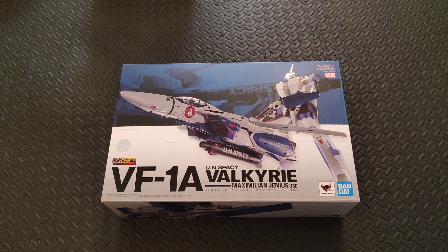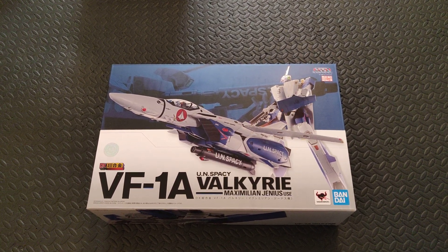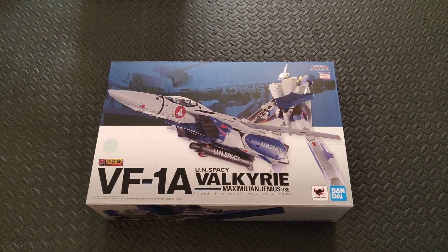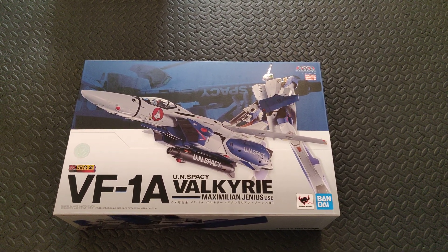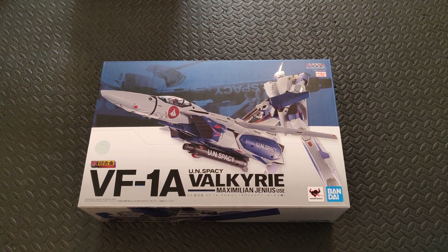Hey everyone, it's your man GSH002 coming back at you with another video. Today we're doing part four of our 1/48th scale DX Chogokin VF-1A Valkyrie. I'm opening with the box because it's a nice opening shot, and just before I get into the review I want to do a little bit of general housekeeping.